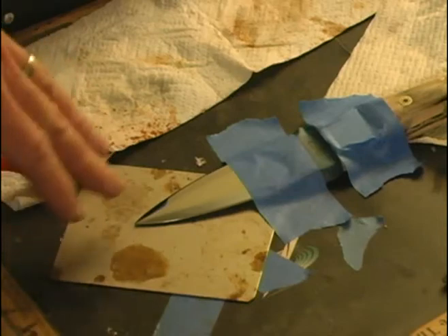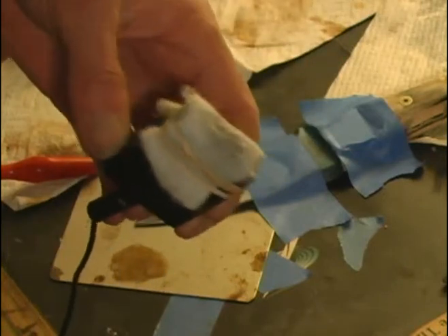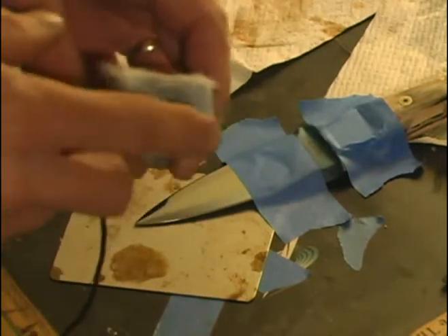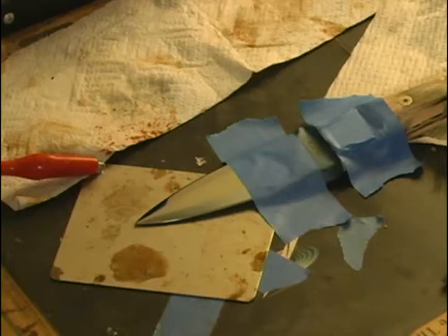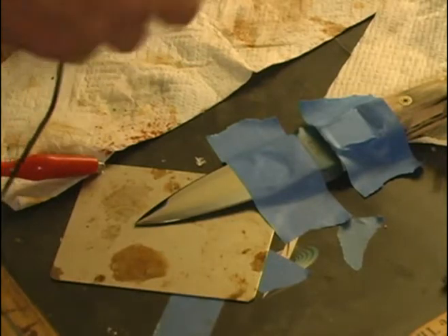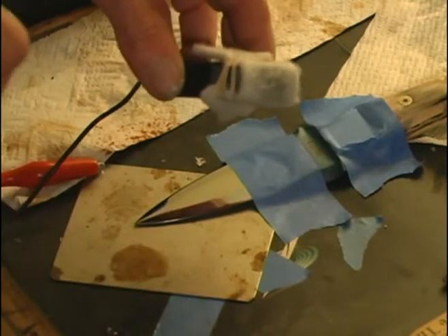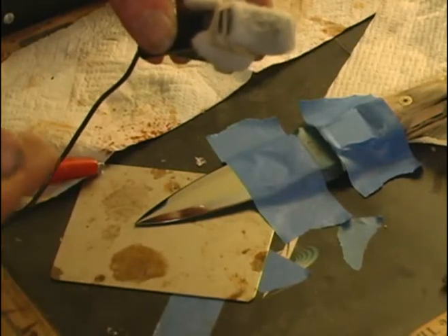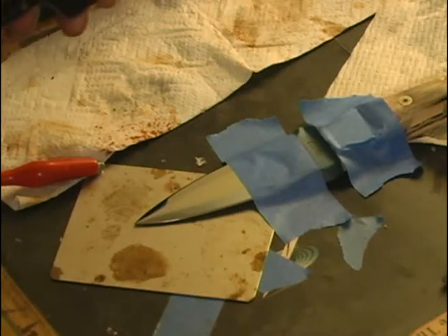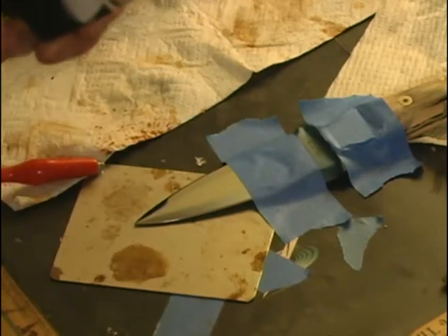This etcher is grounded to this metal plate here on the table, so the knife is grounded to that. The positive lead is connected to this carbon filament that's got my felt and etching solution on it. The etcher has two positions: etch and mark. First we'll do etch, which will actually remove some metal and etch into the steel. Then we'll switch to mark, which actually puts some metal back on — it switches from DC to AC current and puts the black into the mark to make it show up.